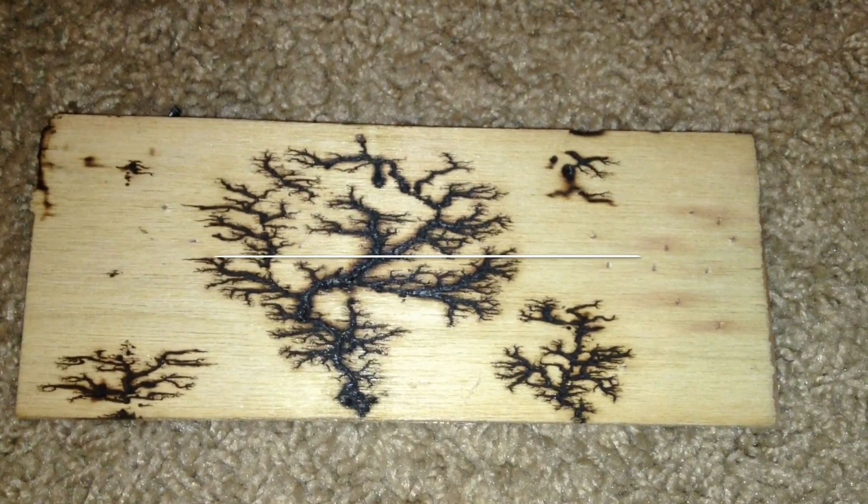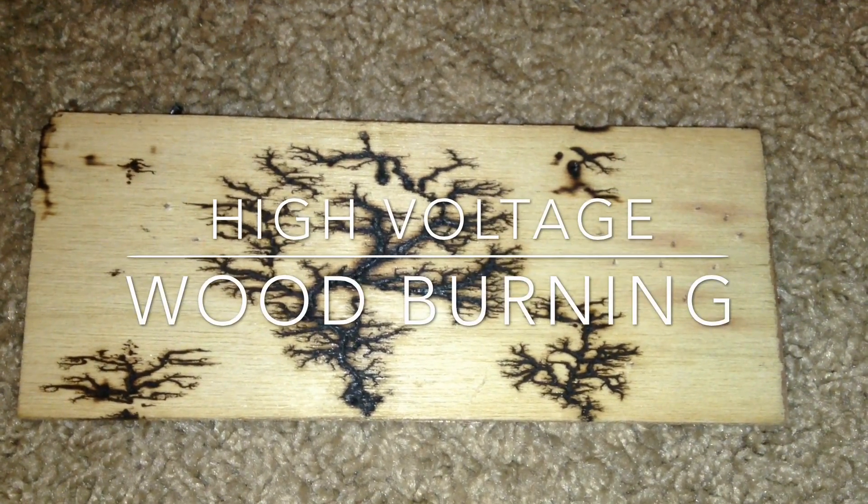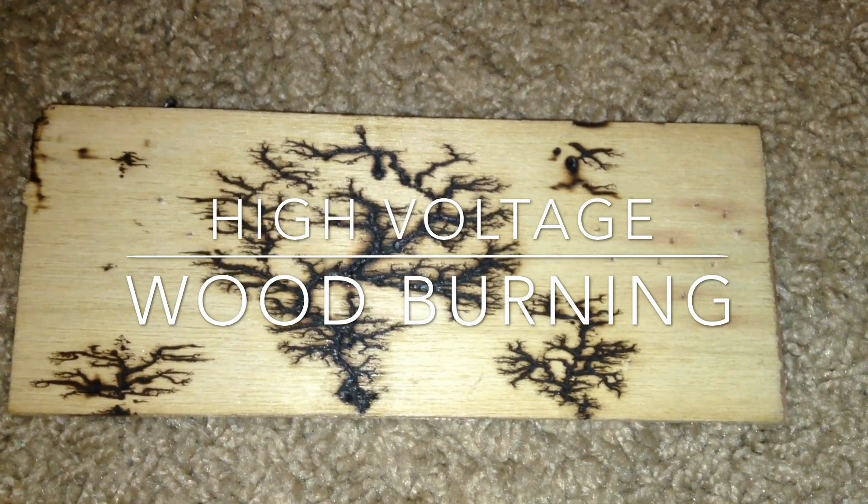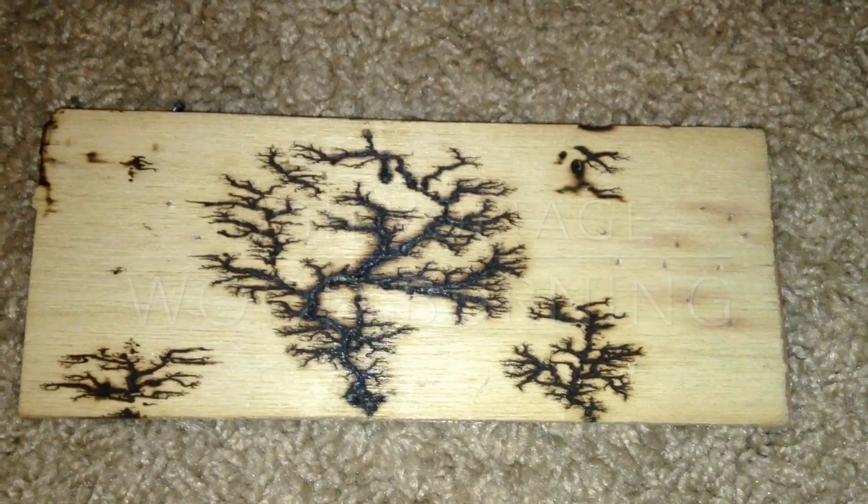Hello, this is TannerTech, and today I'm going to be showing you how to make these amazing line patterns on wood using high voltage and baking soda.